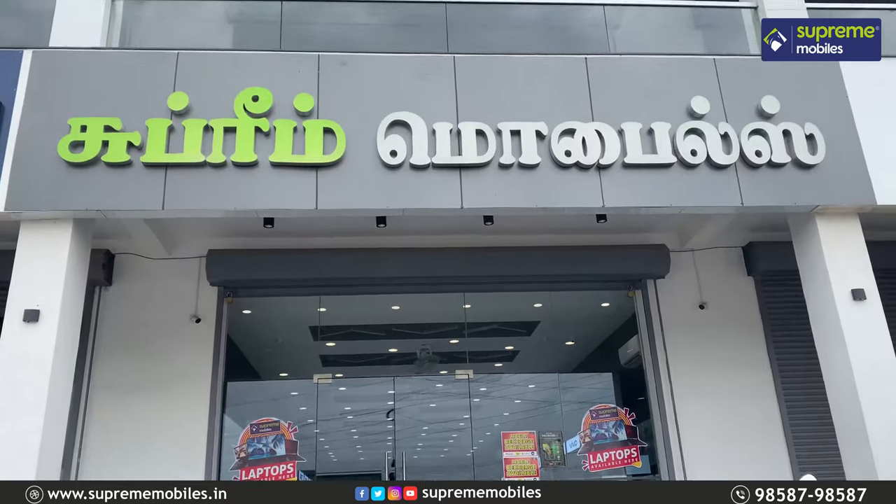Welcome to Superior Worlds YouTube channel. You are watching smartphones, tablets, laptops, smart TVs and all the gadgets.